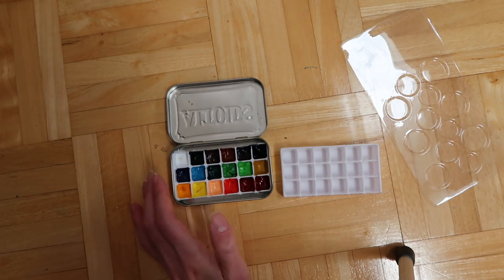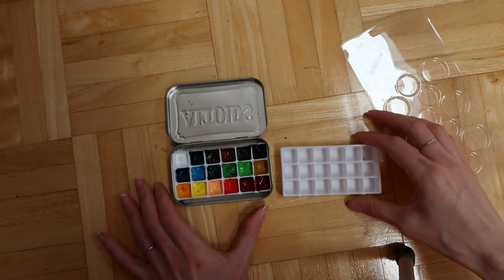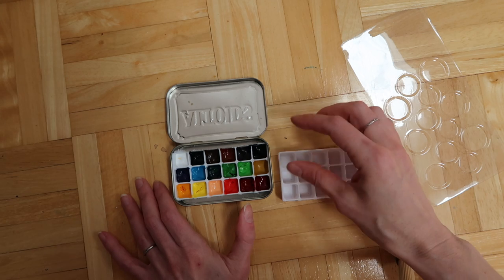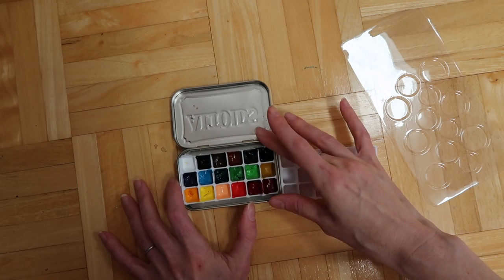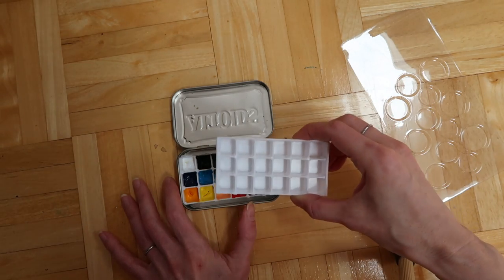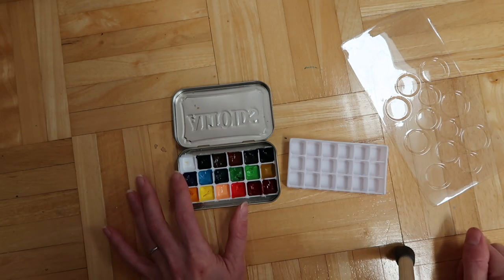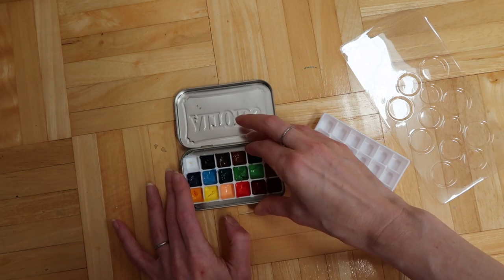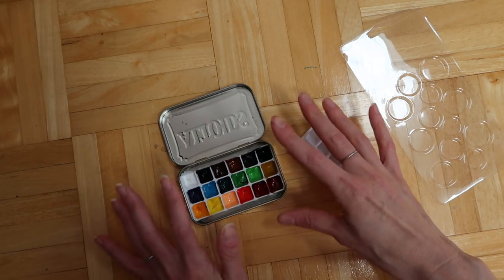The reason I did this is that this pack is 18 watercolors, and if you get the half trays that are especially made for watercolors, at most you can fit 12 into an Altoid tin. But by using the mini ice cube tray I was able to fit all 18, which is exactly what I wanted. It fits in there very snugly — I didn't have to glue it or adhere it or anything. You just squish it in and once it's in there it's not coming back out.